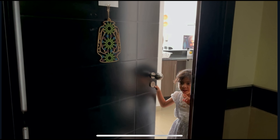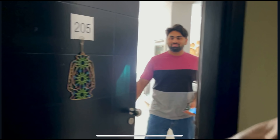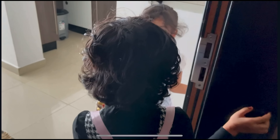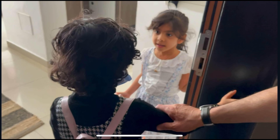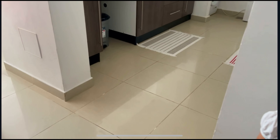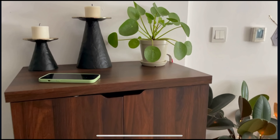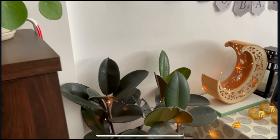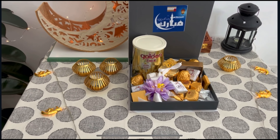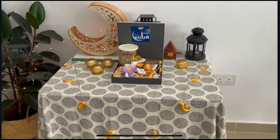Hello! Assalamu alaikum! Welcome! Come on! Come on! Thank you guys. You're welcome. Please join us at the end.